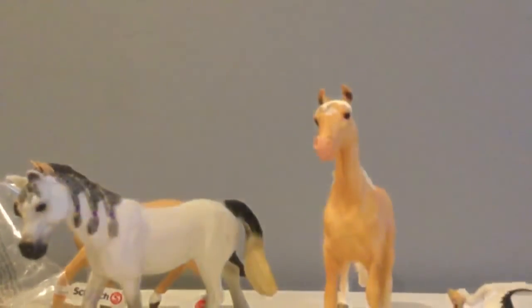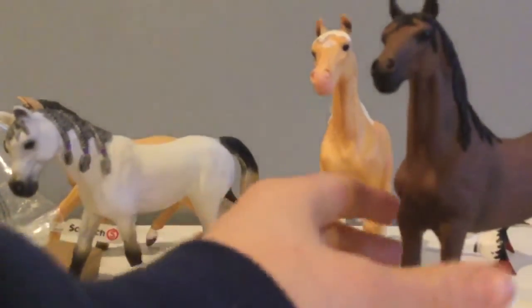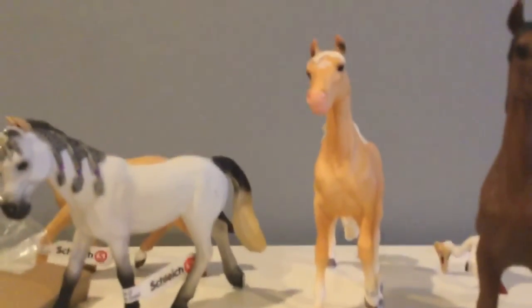Overall, I think you guys should really buy the 2020 Schleich Horses. I think they're really awesome, they're in good condition, they're cute, and they're good molds overall. Thank you guys so much for watching. I hope you guys please comment, like, and subscribe. Bye.